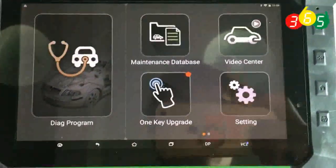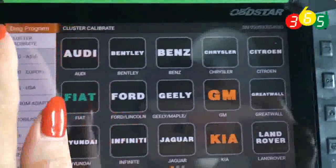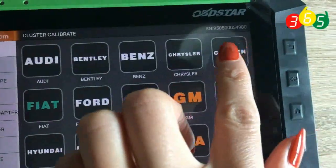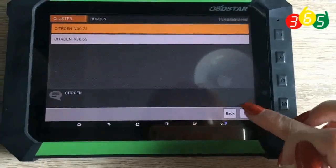Then we enter the main menu of our tablet. Choose Cluster Calibrate and enter the Citroen menu. Here, we enter the latest version. Click OK to continue.